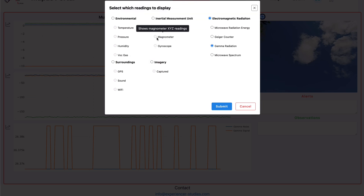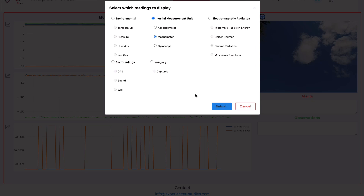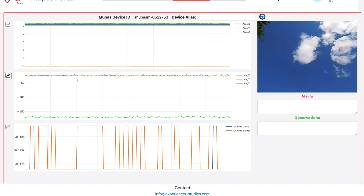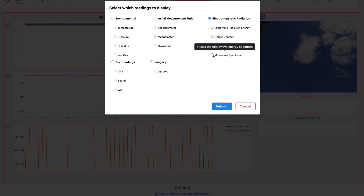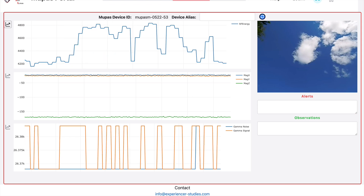Once you have that set up, you can go into the individual settings and change them — for example, you can set one to gamma radiation. All you have to do is go over to the little graph icon on the left and click it, and the menu will pop up. You can select whatever settings you want to watch — gamma rays, the magnetometer, RF frequencies, or microwave. You can also go to the journal section, type in your notes, and watch everything historically as well. So I'm excited.